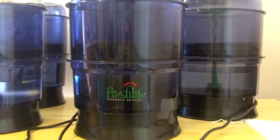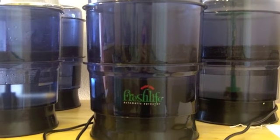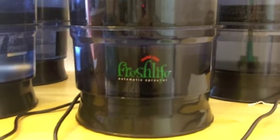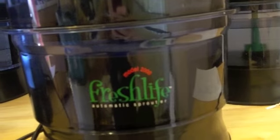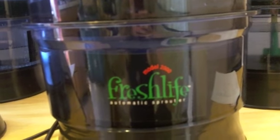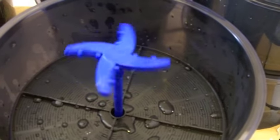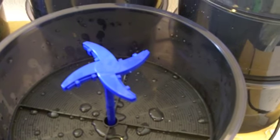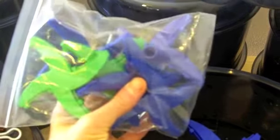Here's one all set up, and I'll show you the different pieces right now. We do have six of them because the company wanted us to experiment. This is the Fresh Life Automatic Sprouter Model 2000. It has a top, and I already put a sprinkler. When I turn this on it'll turn on automatically, but I'll show you that in a minute. Each one comes with an additional spare sprinkler.